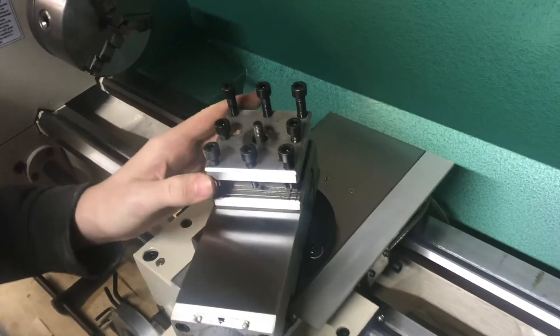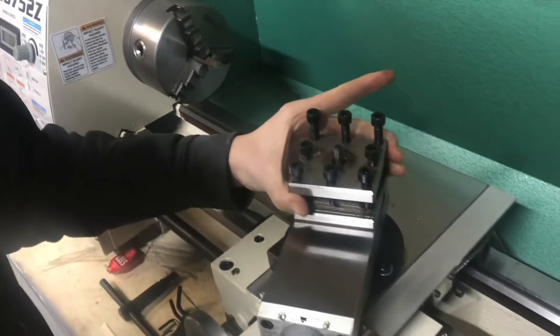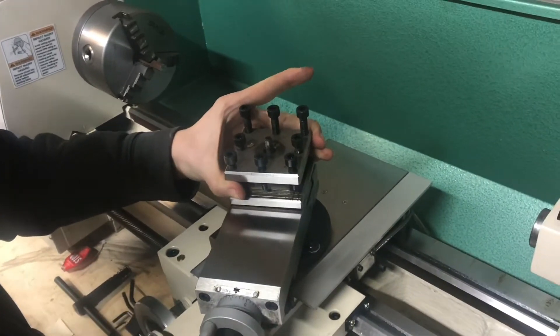This is the standard tool post that came with the Grizzly G0752Z, and in this video I'm going to be replacing it with a quick change tool post.